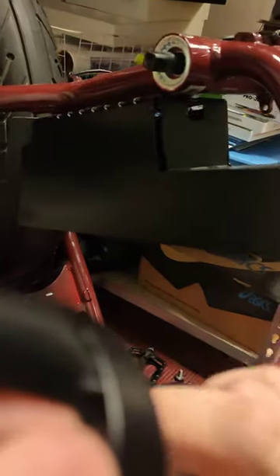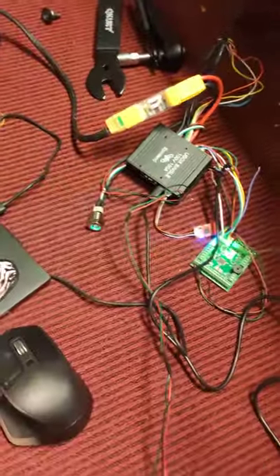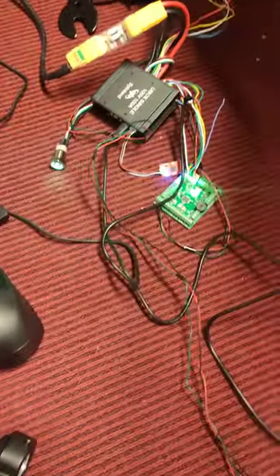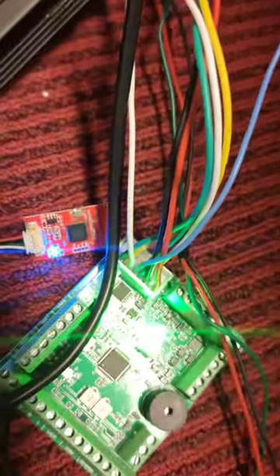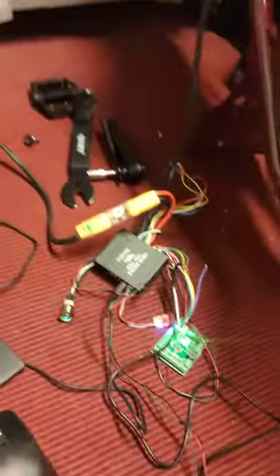First the POS sensor — let's work it. And the Bluetooth motor. We had to do some soldering but everything is working fine now. So we have all three.